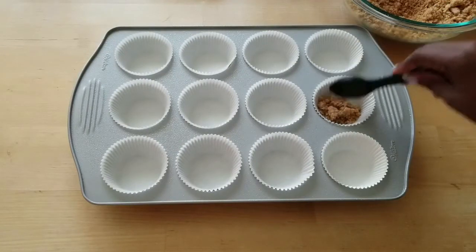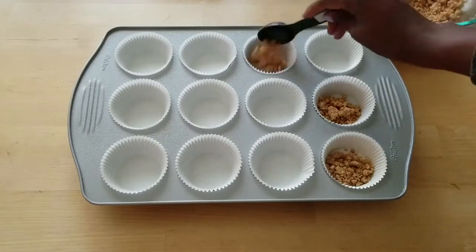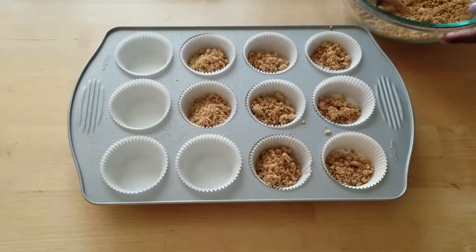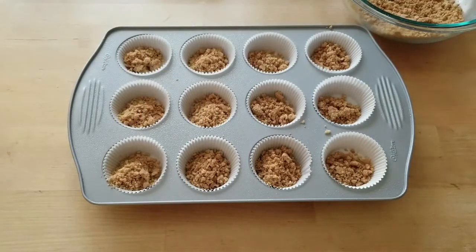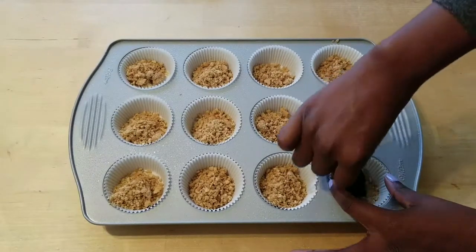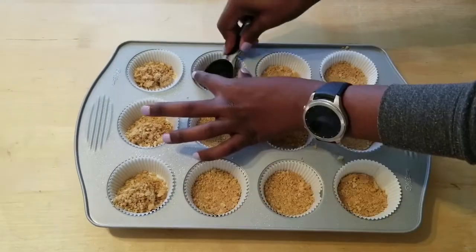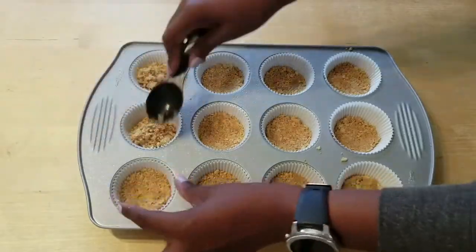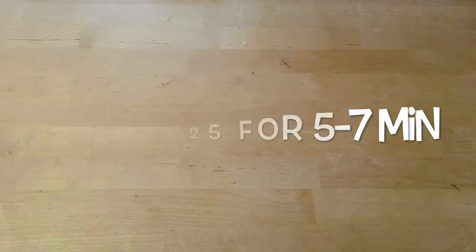Once that's all combined to a sand-like texture, start adding it to your liners. I'm only using a tablespoon but you can use as much as you want depending on how thick or thin you want your crust to be. Take the back of your tablespoon and just pat down everything really tight, then pop that in the oven at 325°F for about five to seven minutes.